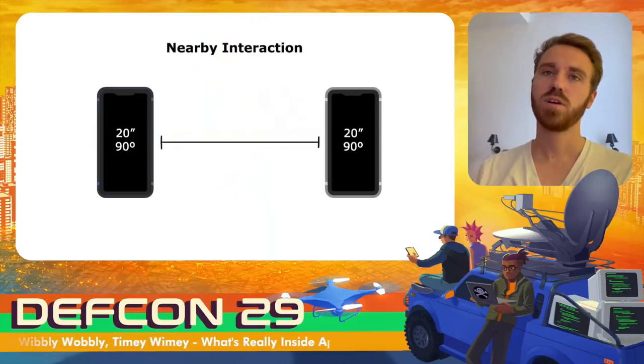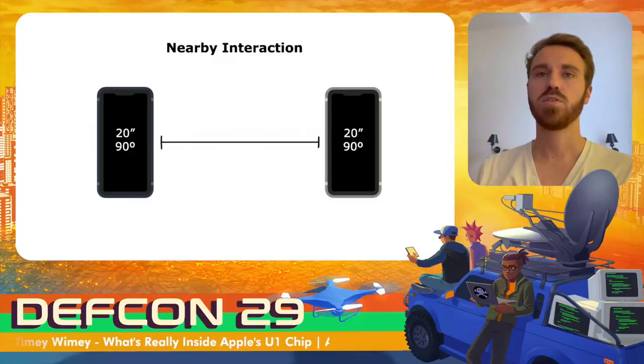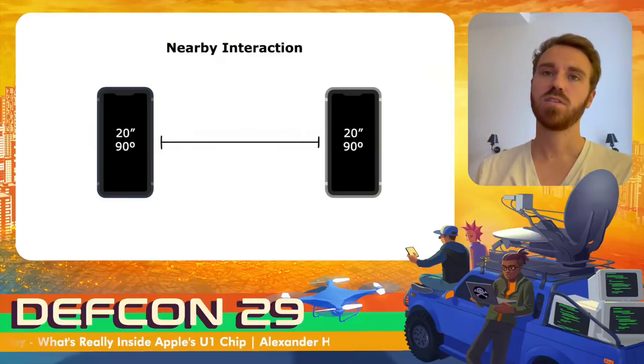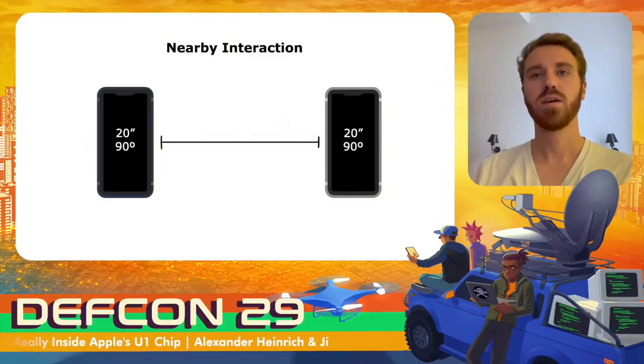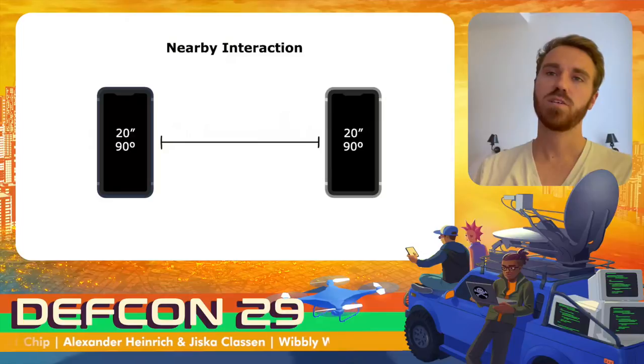With iOS 14, Apple opened up their ultra-wideband interface to app developers. Developers are now able to use the Nearby Interaction framework to measure the distance and angle between two iPhones and build applications around this. The usage is quite limited because we cannot access more details than this, and it requires a fairly complicated setup.